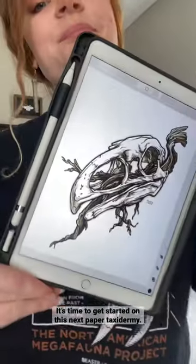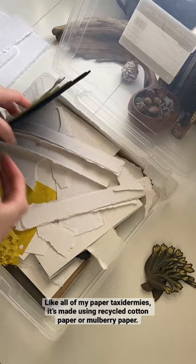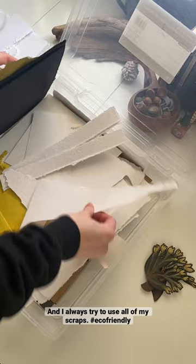It's time to get started on this next paper taxidermy. This is the skull of Alornis Incredibilis and it's part of my North American Megafauna project. Like all of my paper taxidermies, it's made using recycled cotton paper or mulberry paper. I always try to use all of my scraps — hashtag eco-friendly!